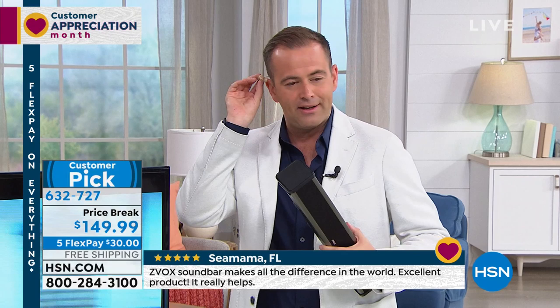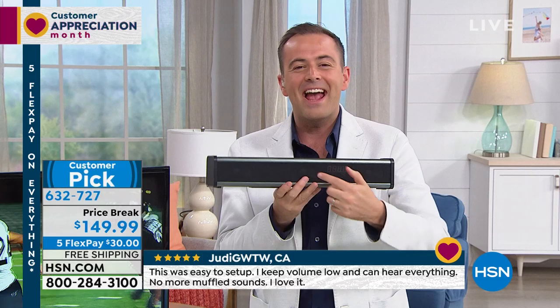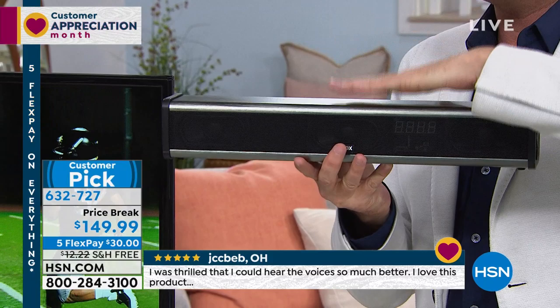Zvox changed everything. I often talk about this earpiece — I've been on TV for nearly 20 years and I've had this earpiece in my ear five days a week every week for nearly 20 years, back in England and now in America. My hearing in this ear is not great. Zvox has changed everything for me. It is a simple, easy, discreet speaker bar that enhances the enjoyment of anything you watch.